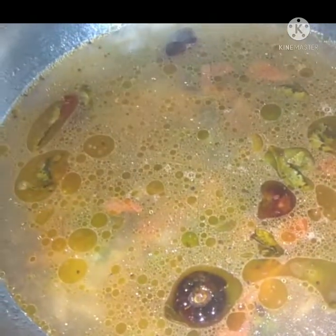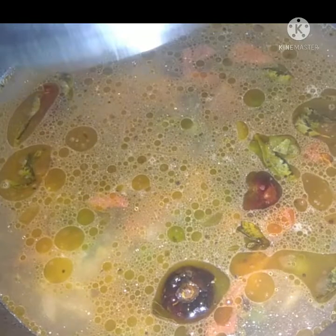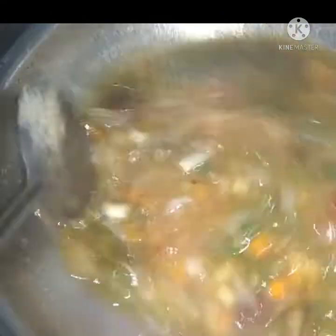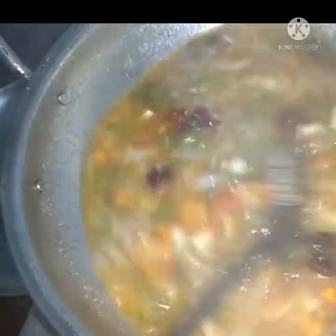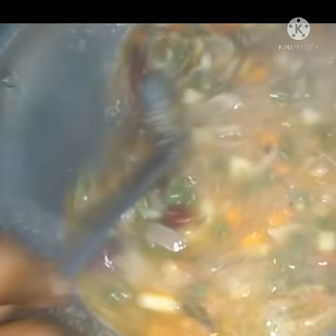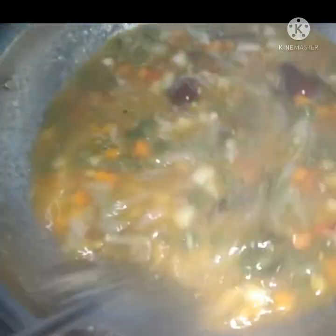I am using the rave. You can see the rave. You can cut it in a little bit. We have to cook it in a little bit. Make sure you cook it in a little bit.